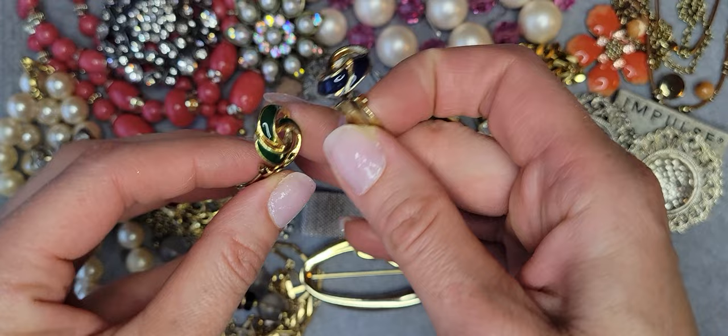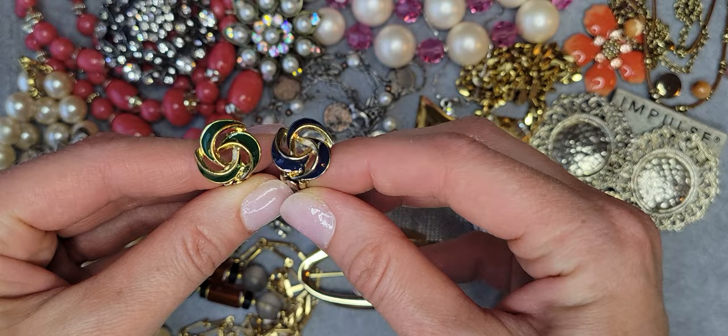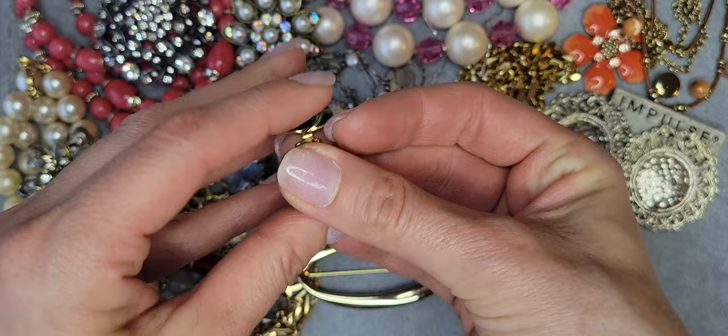I found one more pair of earrings — clip-on earrings, same design as the flower brooch, but one of them is blue and another is green — kind of multicolor, different color earrings.